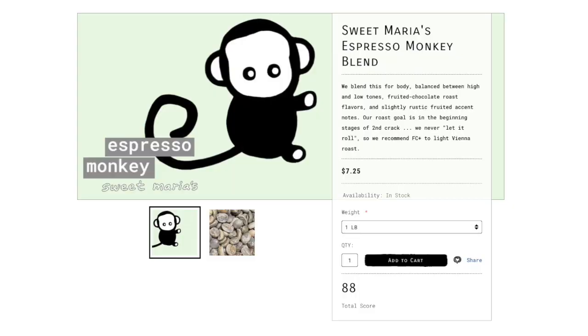One of the things that is most enticing about this blend to me is that there's this mix of bittersweetness that has a sharp intensity to it at Full City Plus, as well as an undercurrent of fruited flavors from that dry processed ingredient.